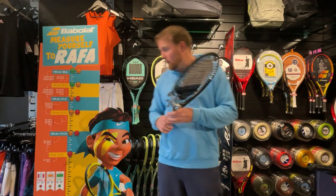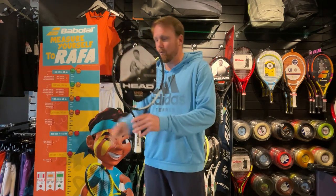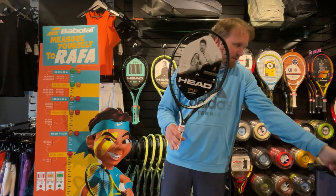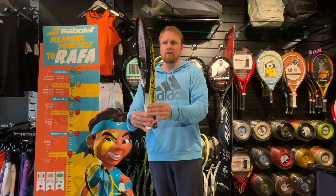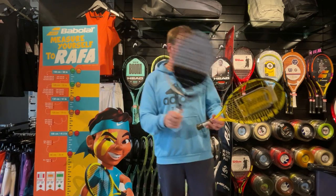For taller children, if we go up to 120 centimeters or below — so between 105 and 120 — then you're going up to your 21 inch rackets. As you can see if I put them next to each other, it is pretty much exactly two inches taller. That's your Head Speed Junior 21.